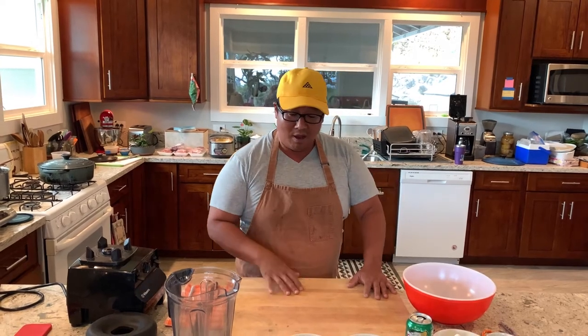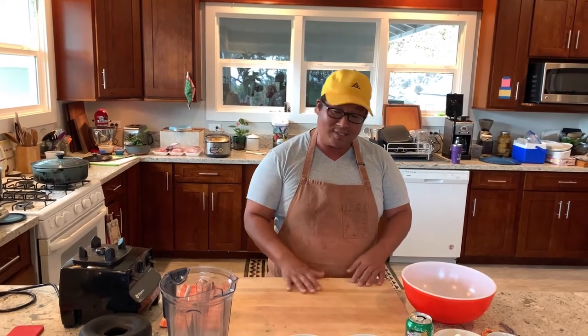I found that it does really, really well pulehut grilled as like a meat stick. From there, you can serve it with saimin, you can put it on celery rice, you can make a buffet spread — whatever you like. So let's check it out.